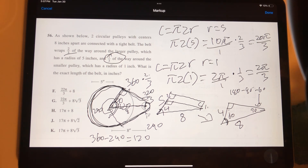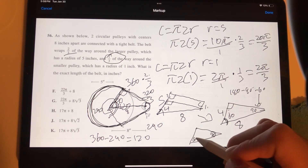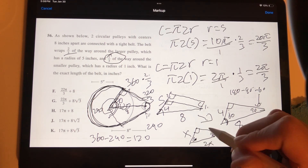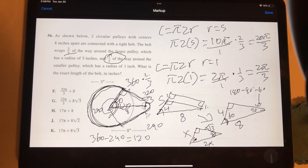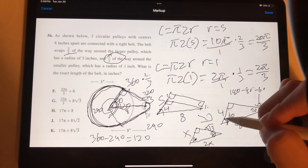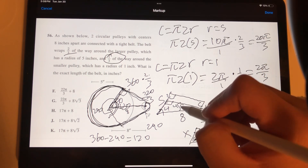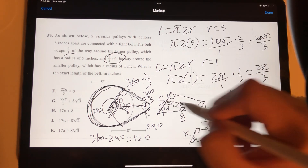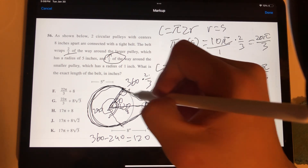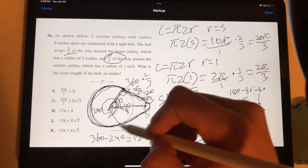In a 30-60-90 triangle, the sides are in ratio x : x√3 : 2x. The side opposite 30° is 4, so x = 4. The hypotenuse (opposite 90°) is 2x = 8, which confirms our value. The side opposite 60° is 4√3. Since the figure forms a rectangle, the opposite side is also 4√3, so each straight belt segment is 4√3.